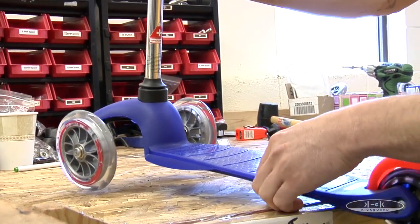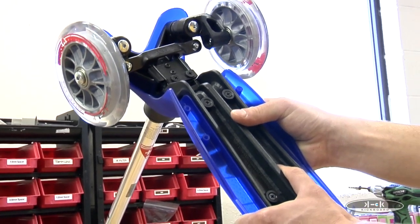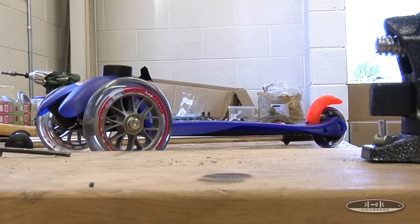The t-bar of both the mini and maxi can be removed for stowing away at school or for packing up to take on a trip. Press and hold the red plastic button using your thumb. Give it a strong tug. Voila!